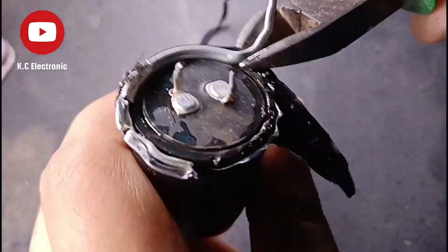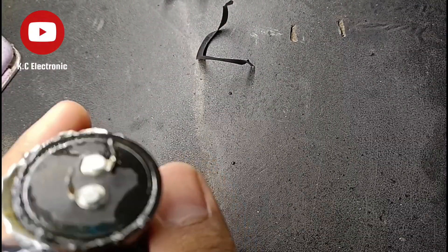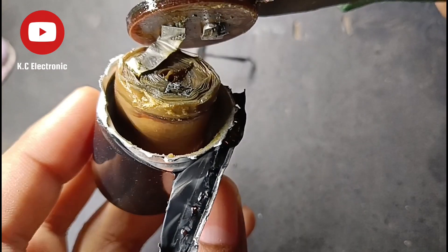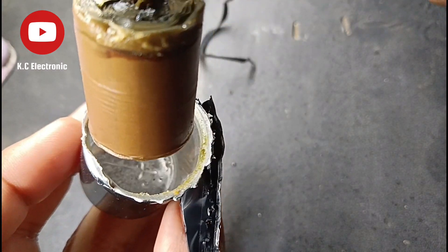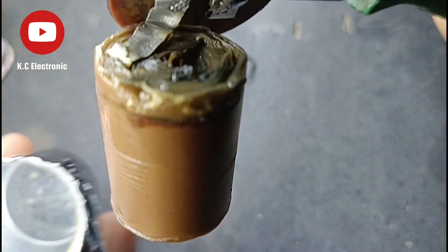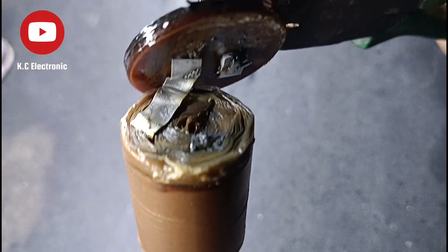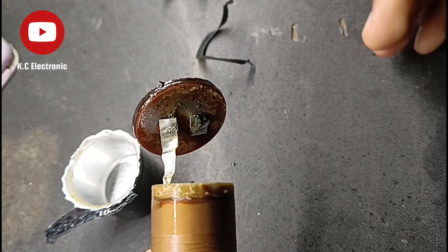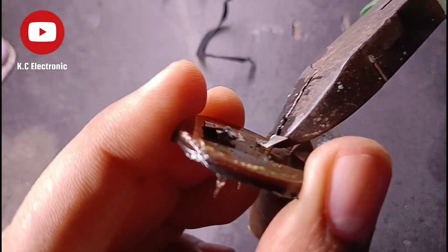Inside there is a gel that prevents it from shorting out, and you can see the negative pole here attached. The negative pole is actually called the cathode, and you can see I am removing the aluminium shell.